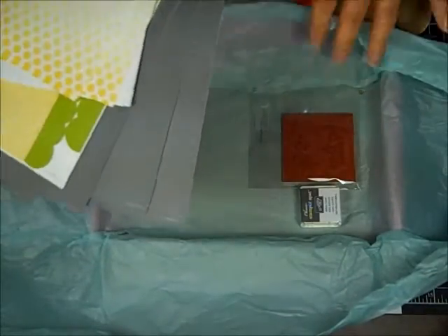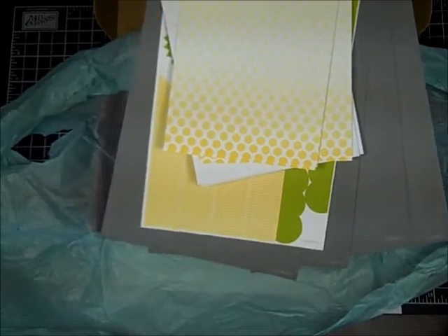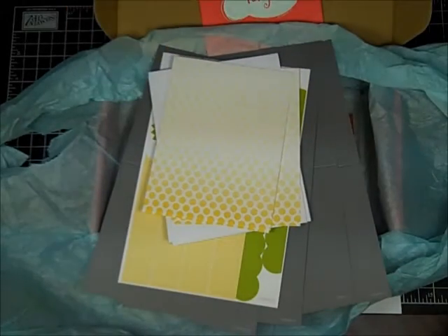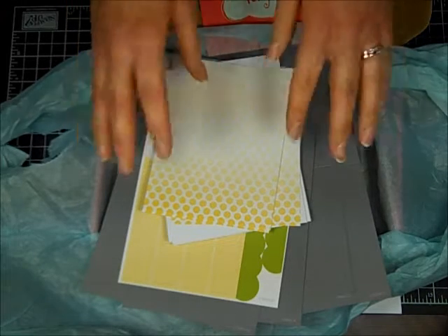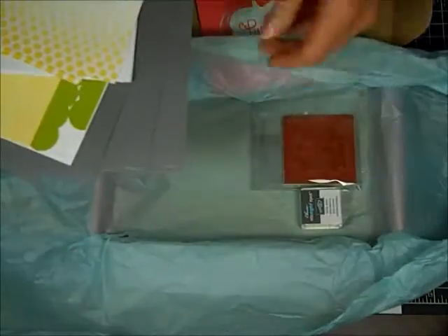Each kit is different. If it's a card kit, it might make three to eight cards. There could be home decor, there could be journals — just whatever. But it's a surprise every month. This is the only kit we got to see ahead of time. Whenever you sign up, you'll get this kit, but the following month even I won't know what we're getting until we get it.